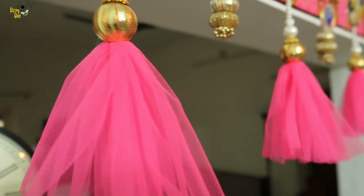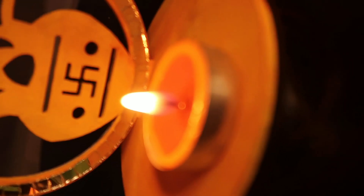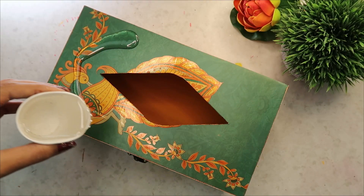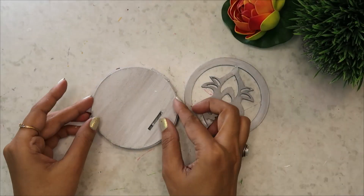Diwali is around the corner and we all love to decorate our home in festive seasons. Kisiko ready-made items sahi lagte hain, to kisiko khud se DIYs bana ke sajana acha lagta hain. Toh aaj isi silsile mein mein bhi leke aayi hoon kuch Diwali Decor DIYs. Toh chaliye video ko start karte hain.